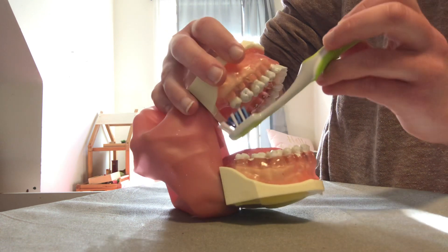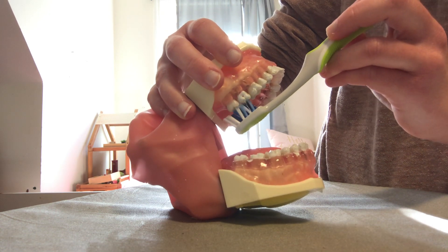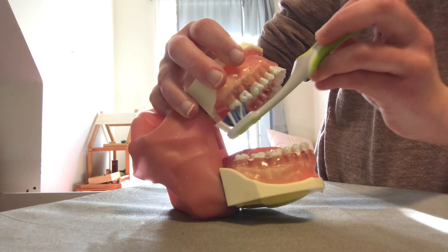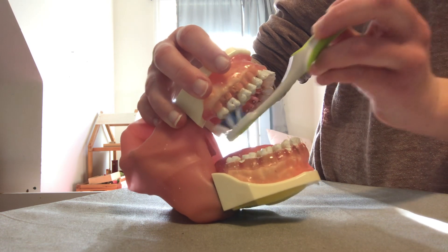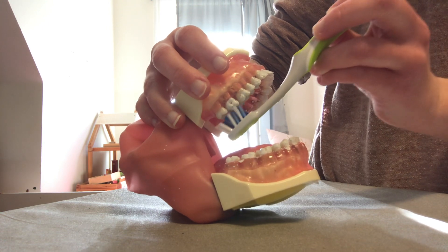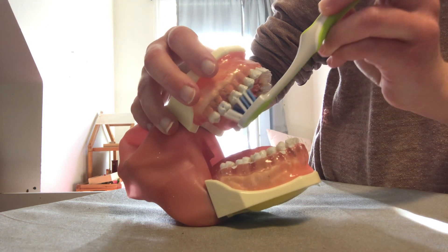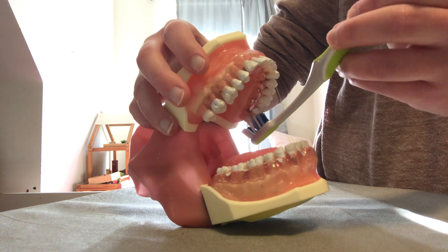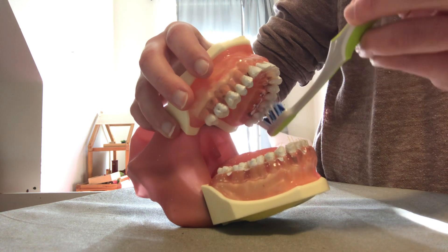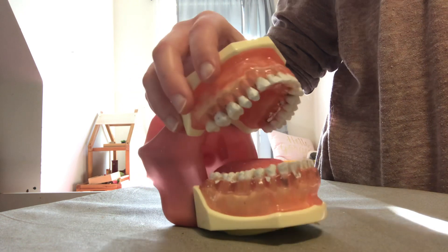Position the brush head so that it is facing your chewing surfaces, and you can do one of two things. You can either make short one-directional strokes to loosen up some of that dental plaque, or you can make small rotational movements like so, and progress all the way around the mouth.